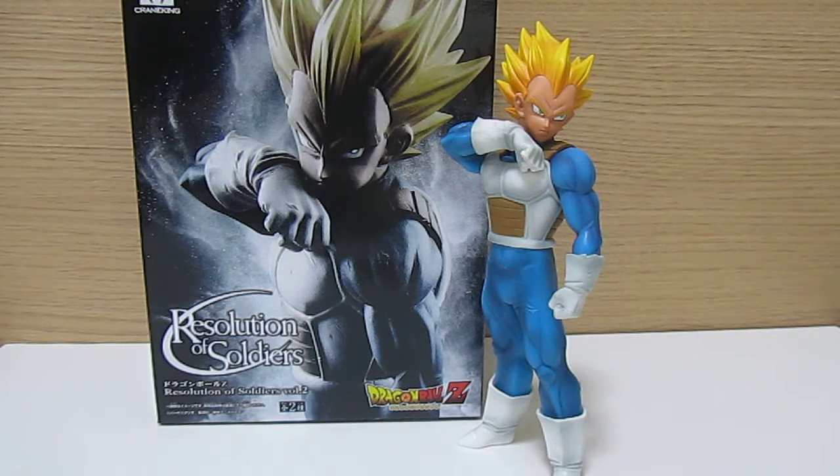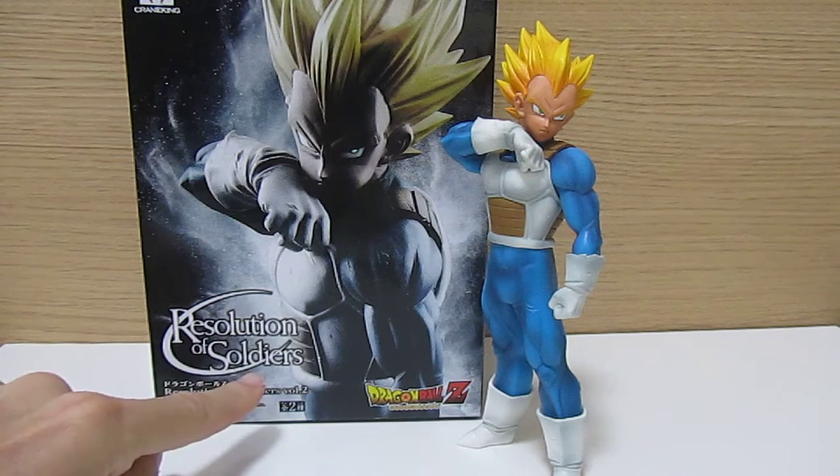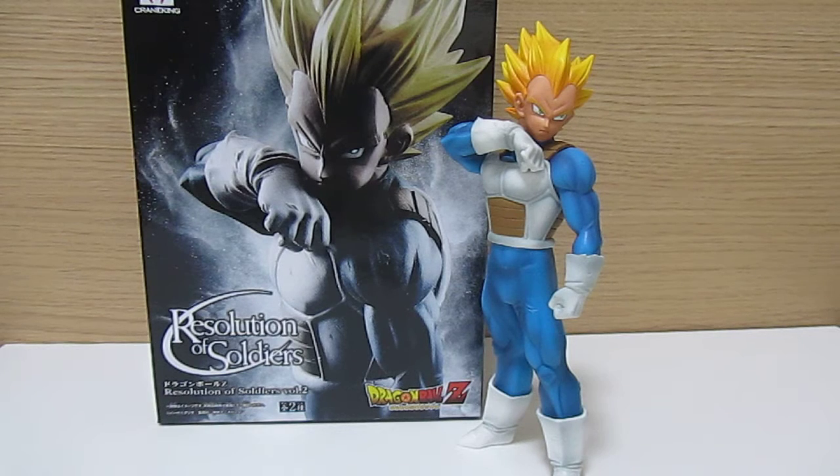Today we're going to be looking at the Super Saiyan Vegeta Resolution of Soldiers. This is a new line of figures released by Banpresto. The first one was Super Saiyan Goku, which came out in July 2016, and then a month later we had Super Saiyan Vegeta.